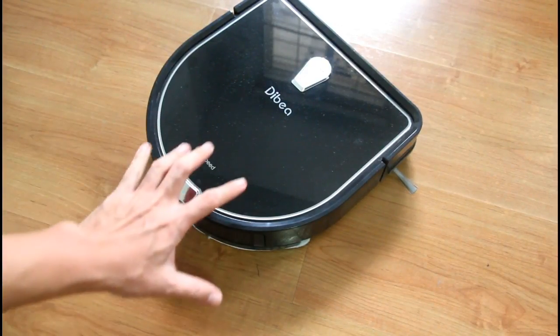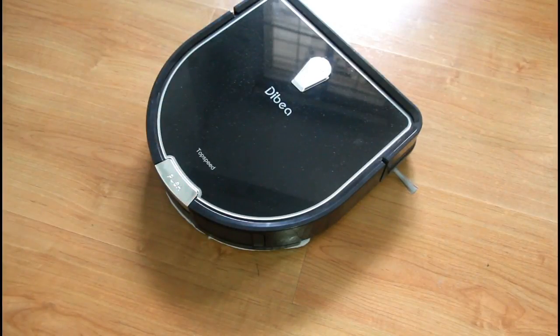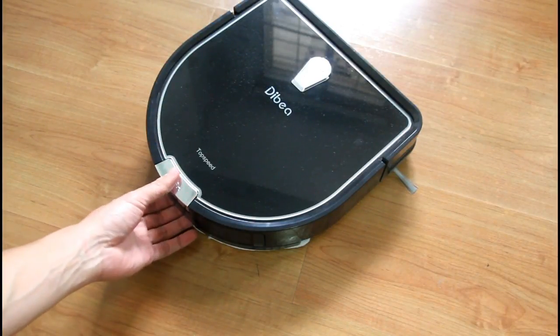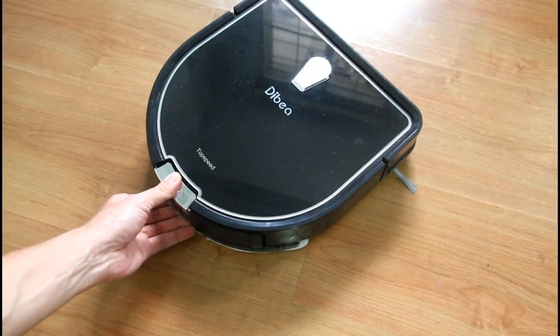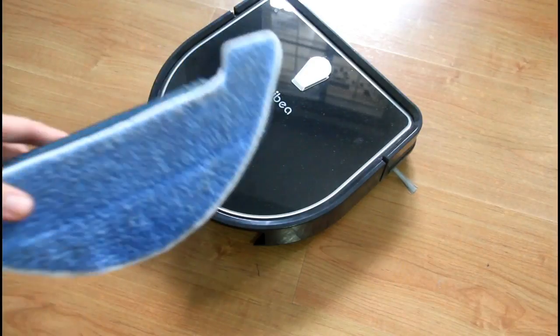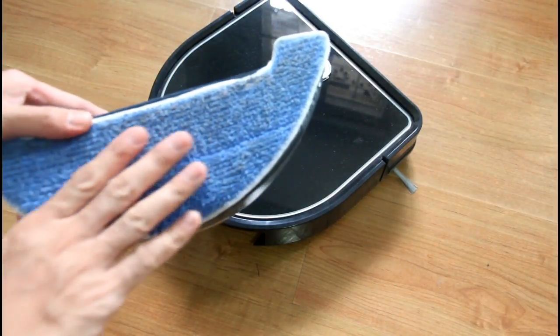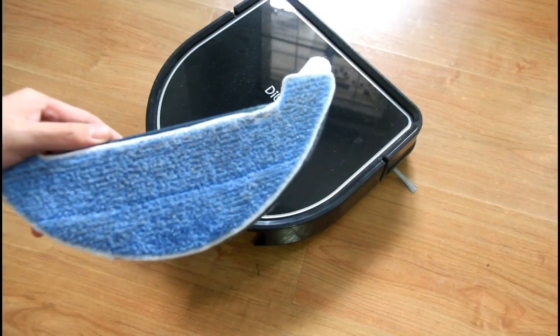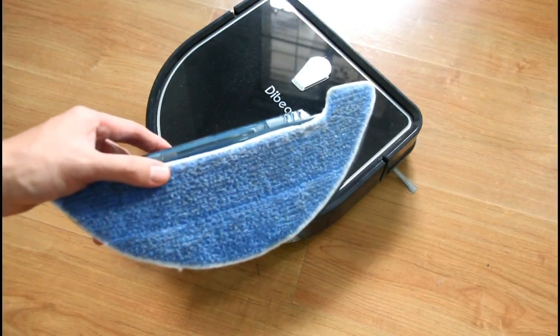The great thing about this type of design is that you don't need to flip the robot over just to have a look at the water tank. All you need to do is push this lever, slide it out, and you can see the mop is pretty dirty with all the dirt that was on the floor.